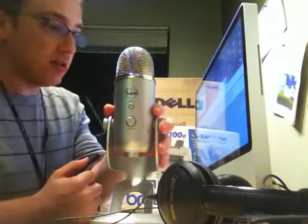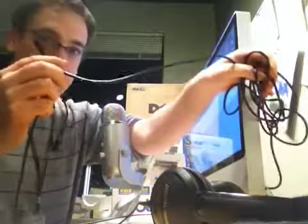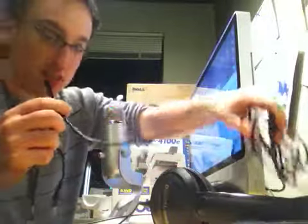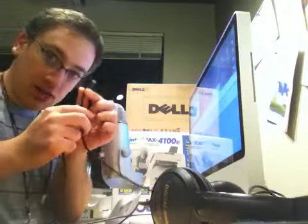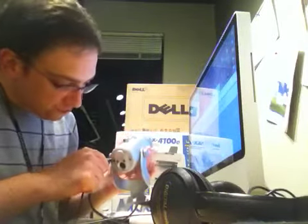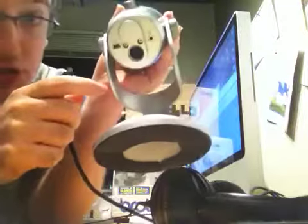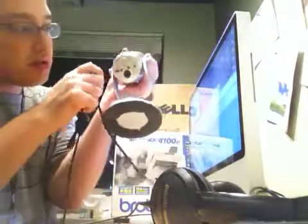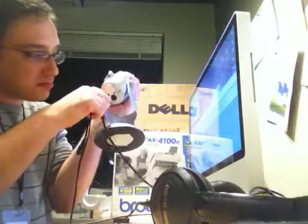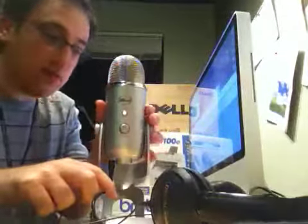First off, you can see the microphone is not on — no red light on the Yeti. I've got my USB cord right here. I've already plugged it into the back of the computer. I'll take the other end of the USB cord that came with your Yeti and plug it in right here. Now you can see the light is in fact red.